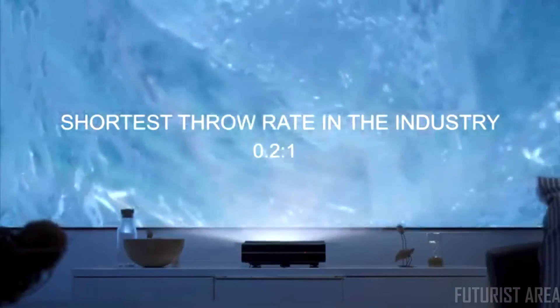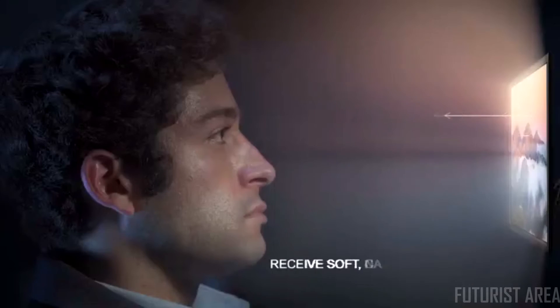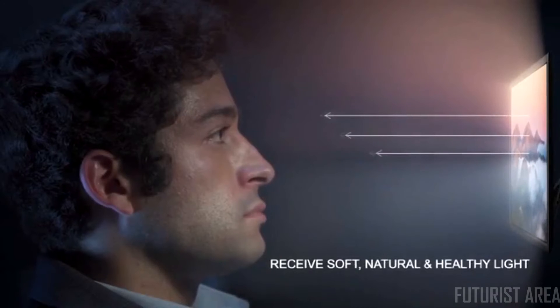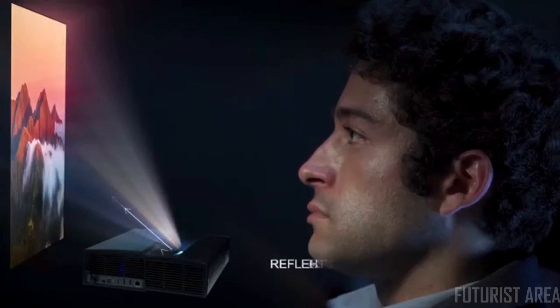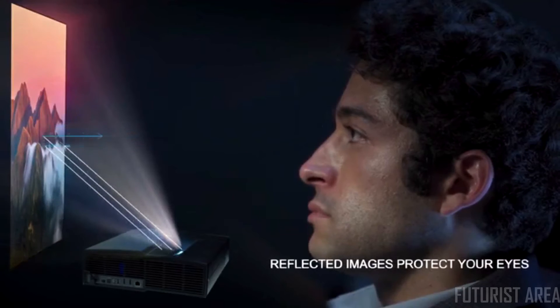The standard among competitors ranges from 1.5 to 1 to 1.9 to 1. Better than the blue light exposure from traditional LCD screens, which could hurt your eyes — you receive soft, natural, and healthy reflected light from Illumi, which won't strain your eyes even when binge-watching.